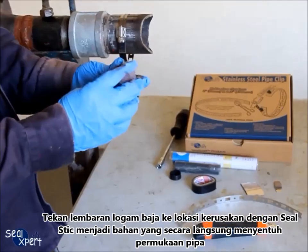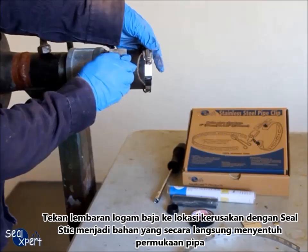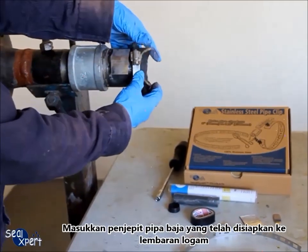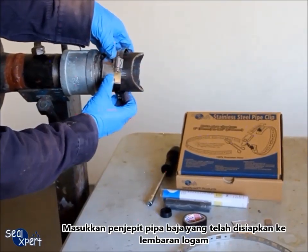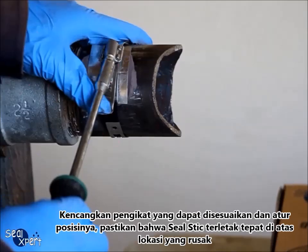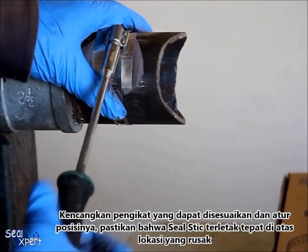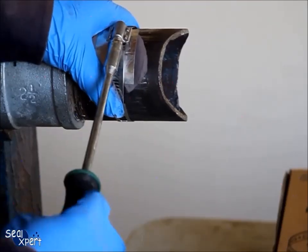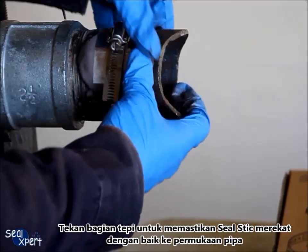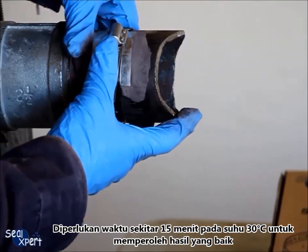Press the stainless steel sheet metal onto the defective location with the seal stick being the contact material with the pipe medium. Slide the prepared stainless steel pipe clip onto the sheet metal. Tighten the adjustable fastener and adjust the position, ensuring the seal stick is sitting directly above the defective location. Press along the edges of the seal stick to ensure good adhesion to the pipe surface.